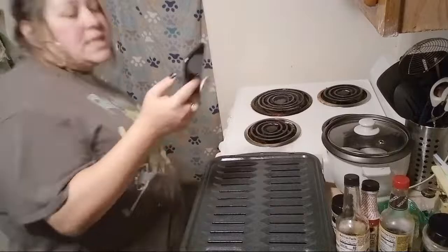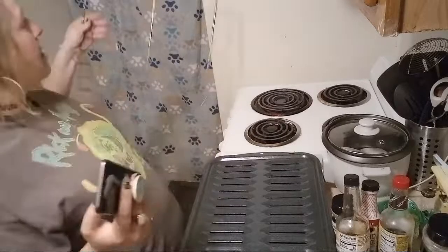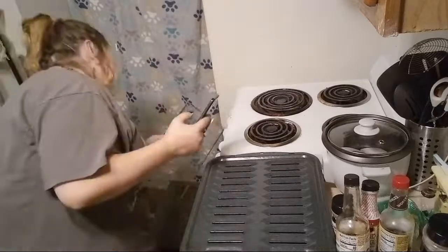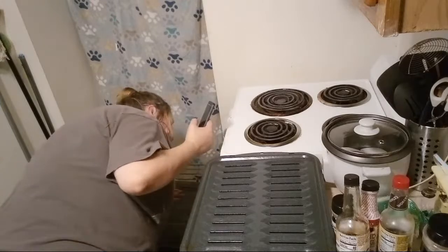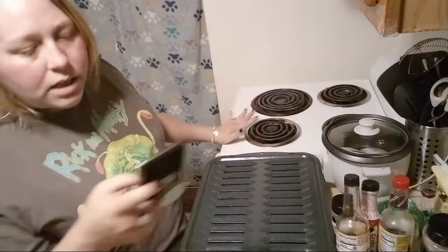I'm going to take my oven rack and put it up to the top — actually I'm going to put it one down. I want to make sure that my food isn't touching the top rack.